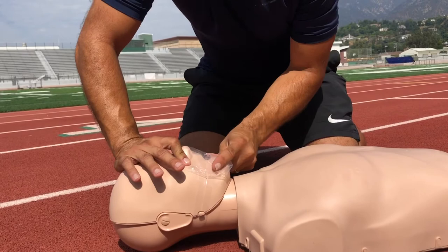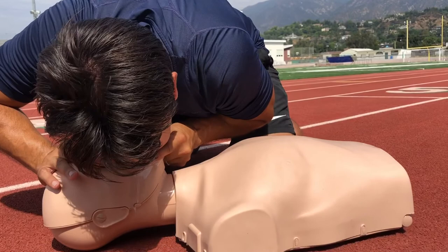If I re-tilt the head and lift the chin, the breaths do go in, as well as me pinching the nose.